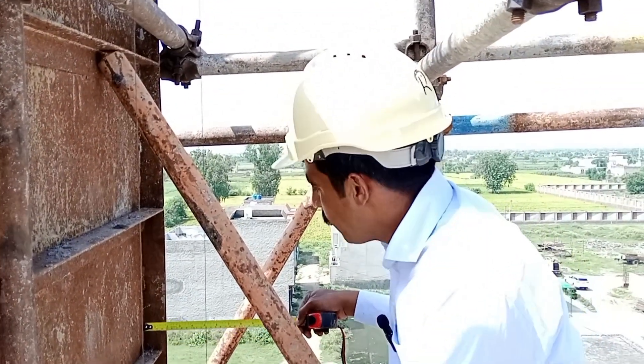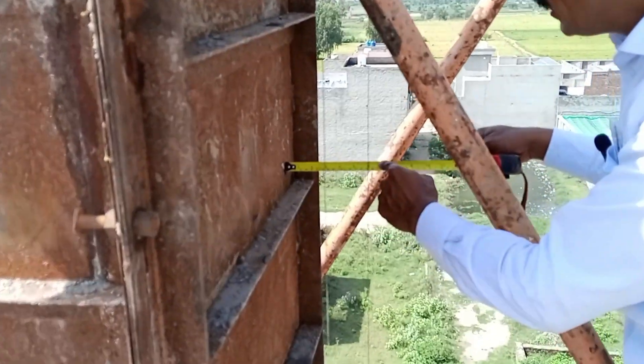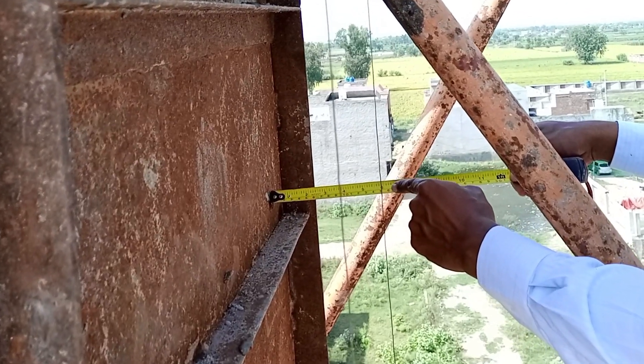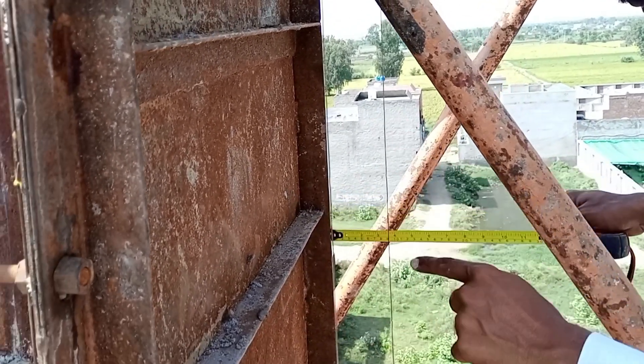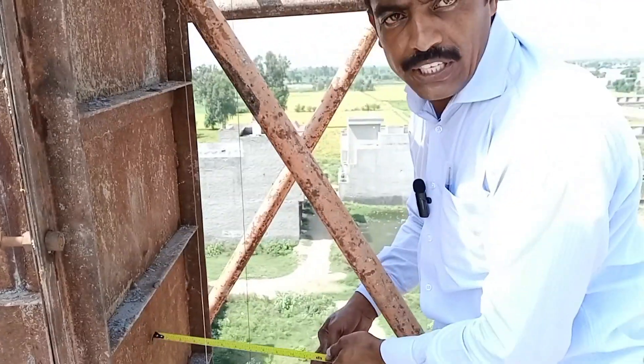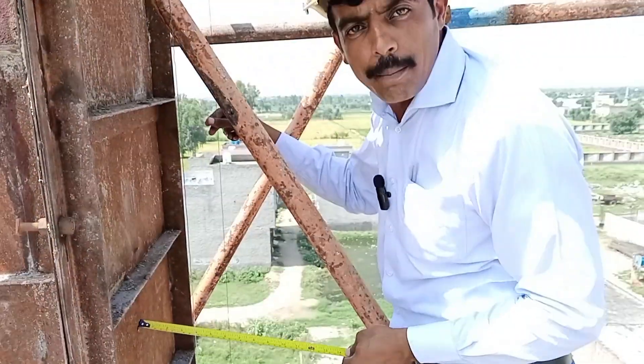Here we check that it's 150 mm — as you can see, it's 150 mm. The vertical alignment is 150 mm. We also go down and check again with 150 mm, and on both sides we provide a plumb line for reference.